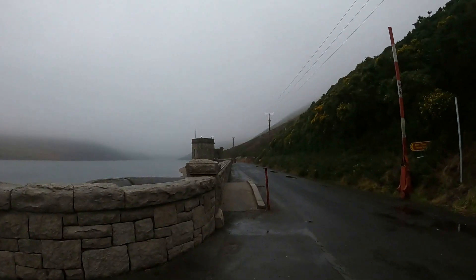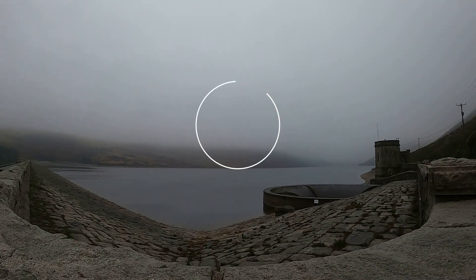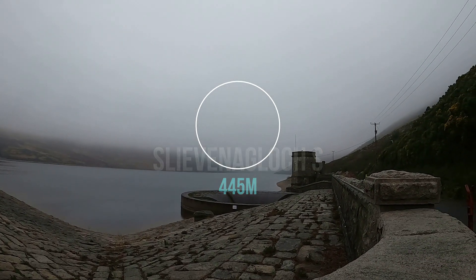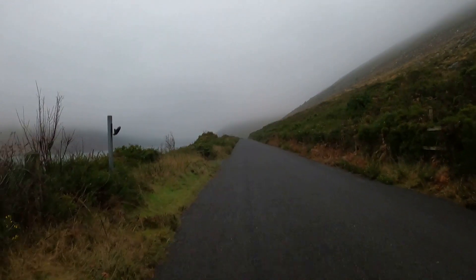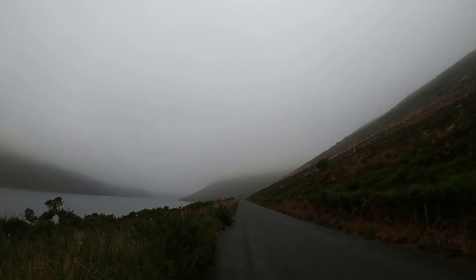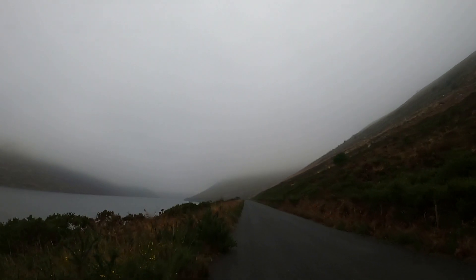Out of the car park and up onto the Silent Valley Dam, overlooking the reservoir. That mountain over the other side in the fog is Slevenaglock South at 445 metres. On a beautiful day there are some really great views right up the reservoir. Standing on the dam you get some beautiful vistas — that mountain up to our right is actually Sleve Binion.